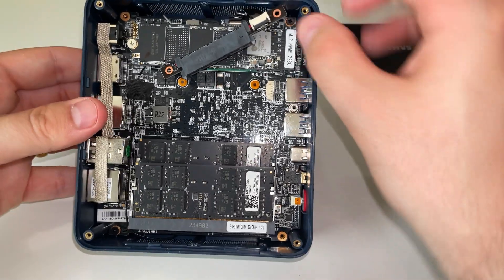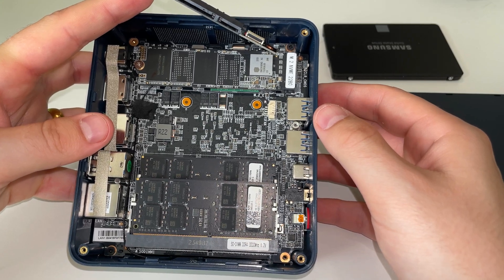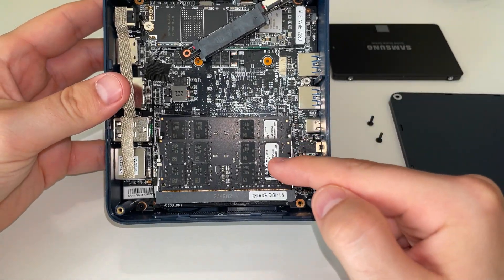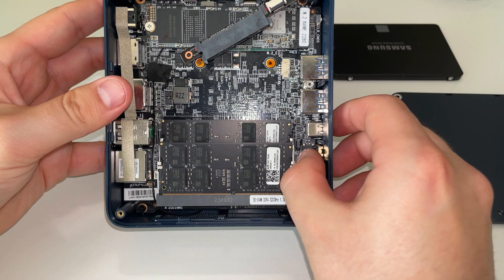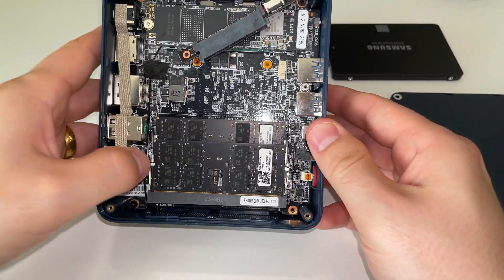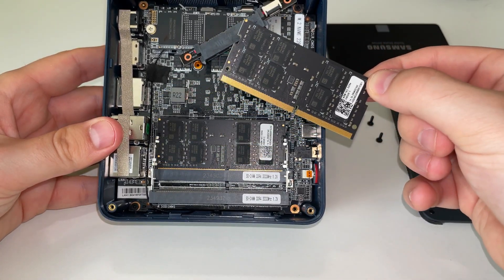Here we are — we've got access to our two sticks of RAM. If you don't have two sticks because you're upgrading, you'll have less, but it's very simple to remove and insert them. There are two tabs either side — just slightly push one to the side, then the other. You'll hear a little click, and then you can very gently pull up and the RAM stick comes out.